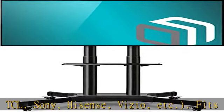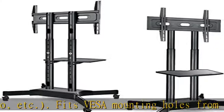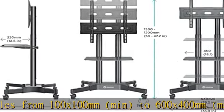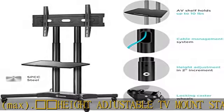Height adjustable TV mount stand — easily and quickly change monitor height from 47.2 to 59 inches from the center of your TV in two increments, without any tools. No need to remove the TV from the mount.